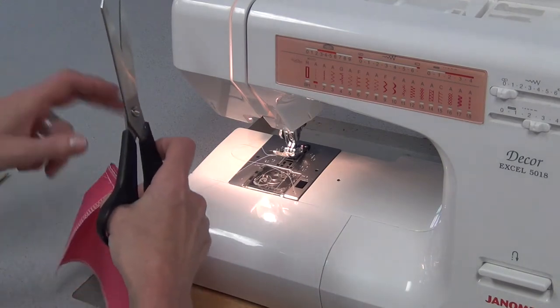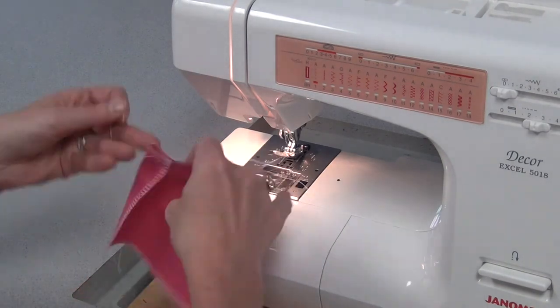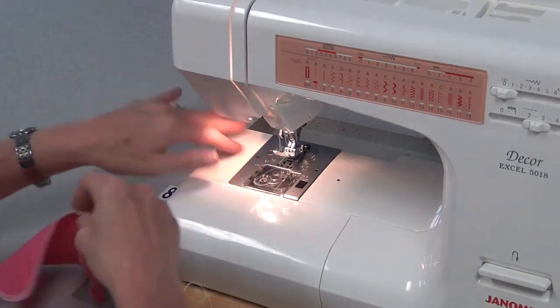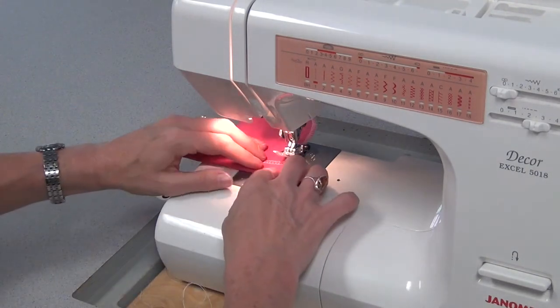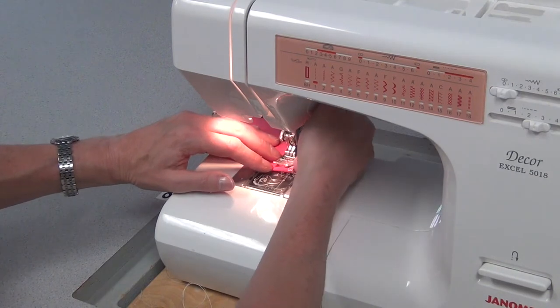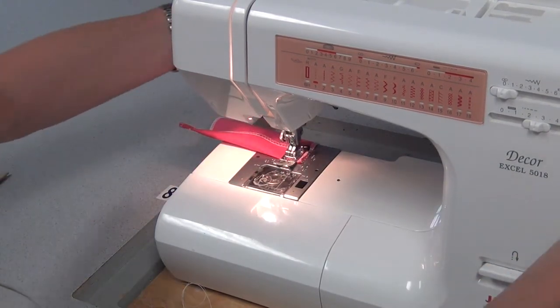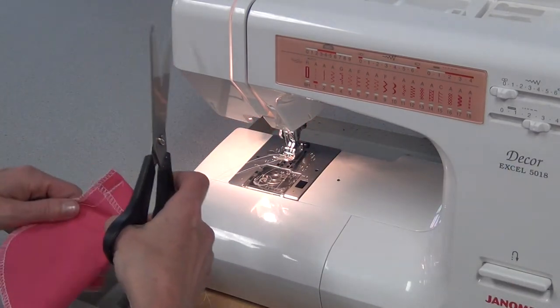Then you're going to turn it over and do the same thing on the other side. Fold it over — I just eyeballed it, but you can measure it — 2 cm. Sew it on the 15 cm, reversing at both ends, and cut those threads.